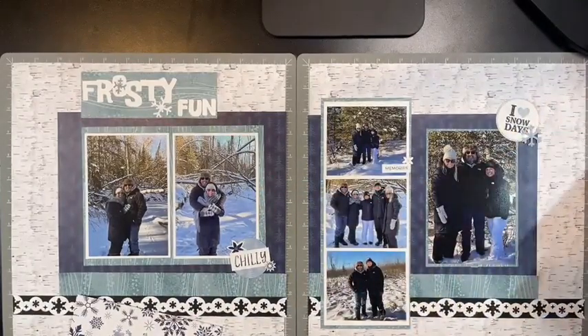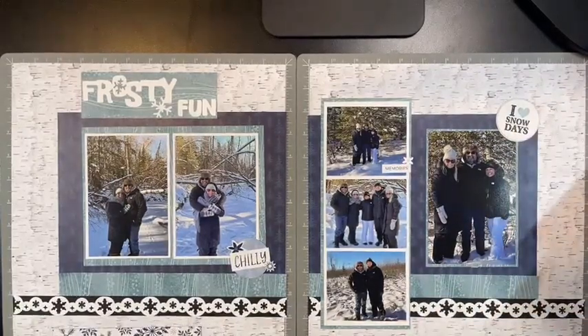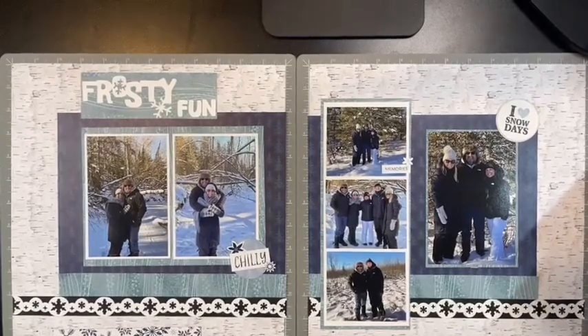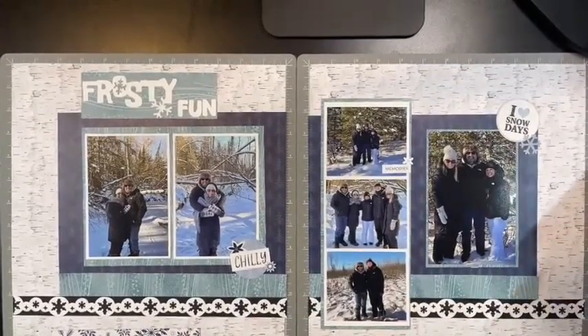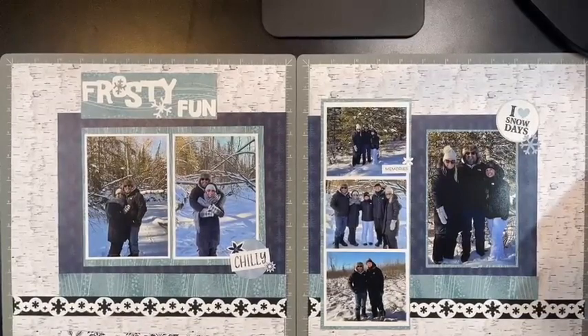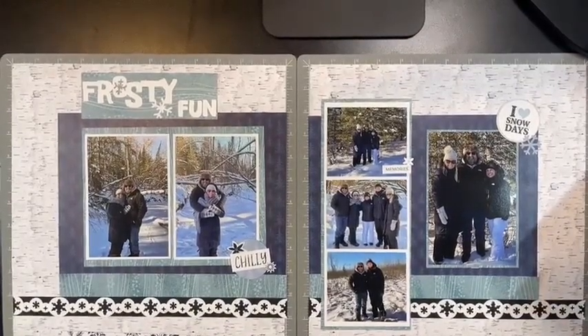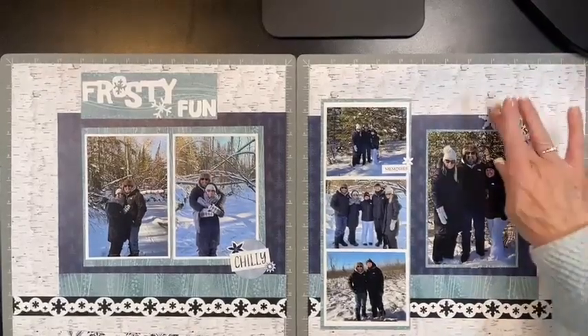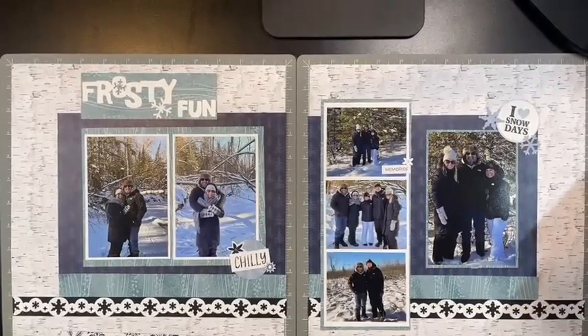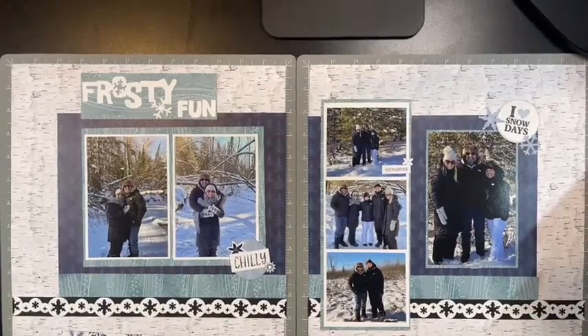I'll just throw a couple of snowflakes over here - I think that will be cute. Maybe overlap that and put one up here too.